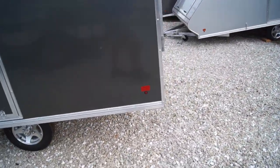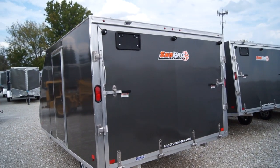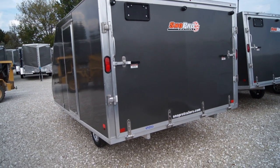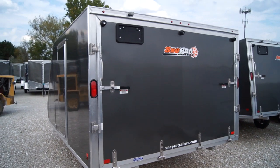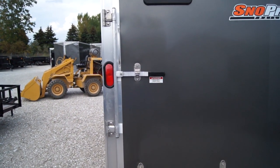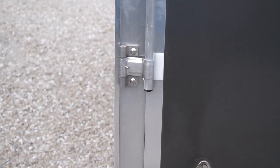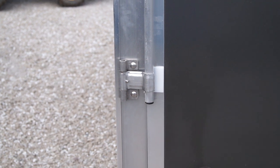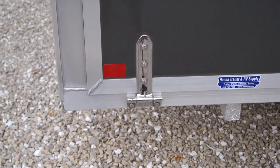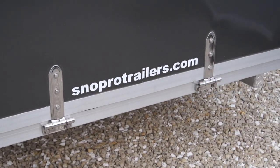Walking around here, you'll notice this trailer does come with all LED lights. You can see back here a license plate light, as well as tail lights and running lights — all LEDs. Another nice option with that package is it's going to have aluminum cam bars that are greasable; you can see the grease zerk fitting. As well as stainless steel rear ramp hinges all the way across.